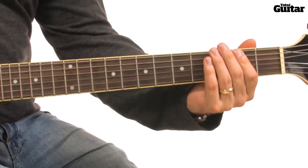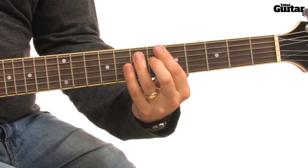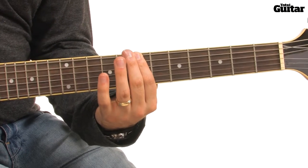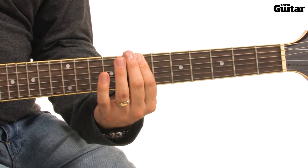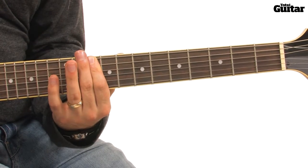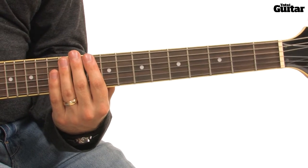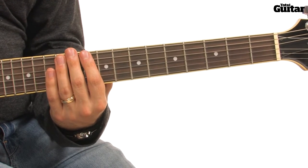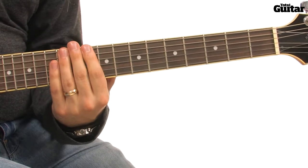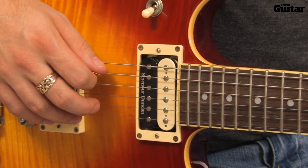Repeat the opening sequence but leave out the initial slide. Next, play two A power chords on the 7th fret of the 6th string and the 7th fret of the 5th string. Slide up to the C power chord on the 10th fret of your 6th and 5th strings. Finally, play four muted notes by relaxing the fretting hand fingers. Put together, the end sequence sounds like this. The end sequence is strummed up, down, down, up, down, up.